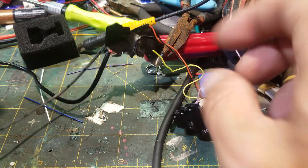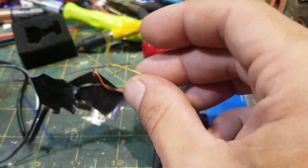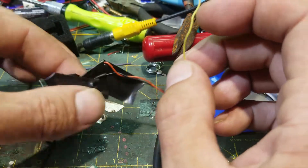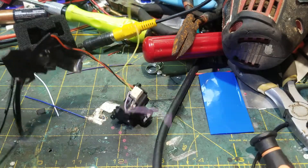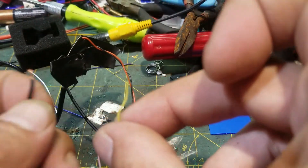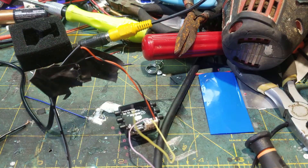So now all you should have left over — ignore the purple wire, because that's something else — is your yellow video cable and your ground coming out of the little bunch you made. This is now the ground of the video feed, and this is the positive of the video feed, and that will help your monitor create a display.